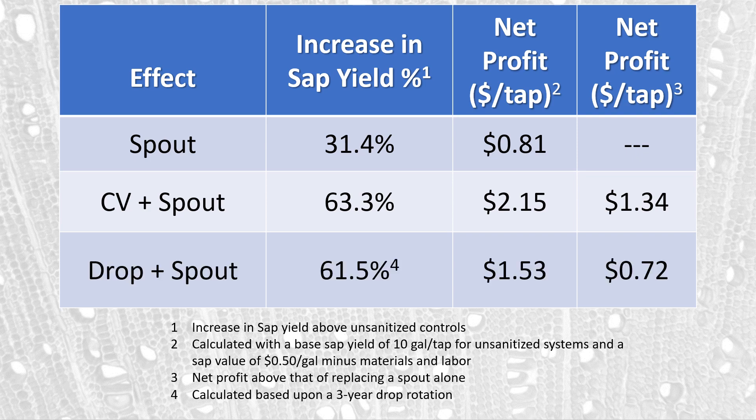If you use a drop line replacement with a new spout each year, you get on average about the same yield as a check valve spout — about 60 to 63% — but your net profit per tap is a little lower. This is because you have to pay for the drop line, the replacement tee, and the labor involved: making the drops, getting them into and out of the woods. Your profit is only about $1.53 per tap over a three-year rotation, and your net profit above simply replacing the spout alone is about $0.72. In general, net profits using check valve spouts are higher, which is why check valve spouts are a better option for sanitation purposes.